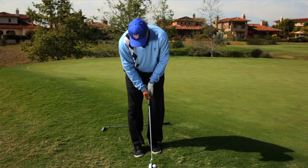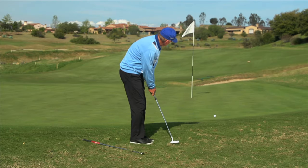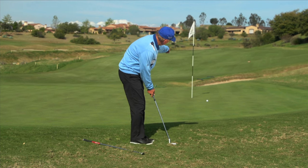So if I set up here, a little upright, little tap — if you watch this, it'll just go right down to the hole.